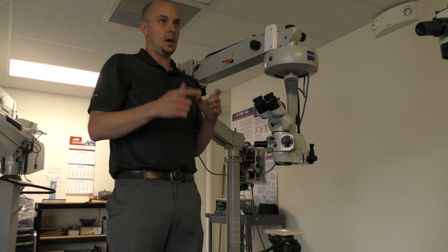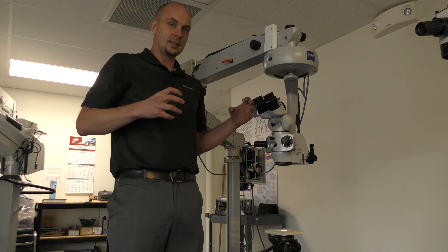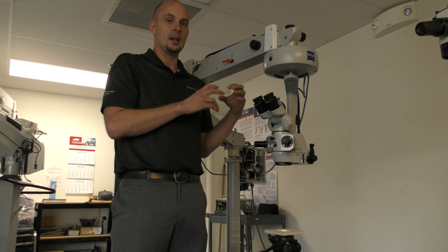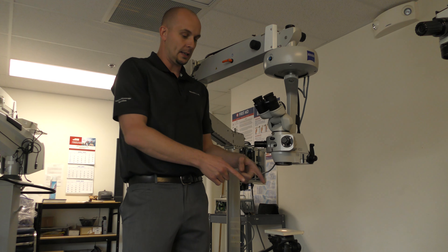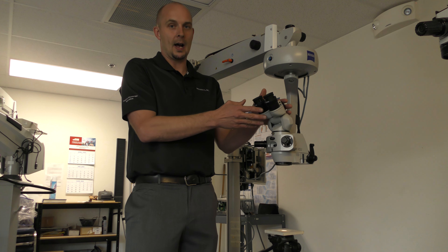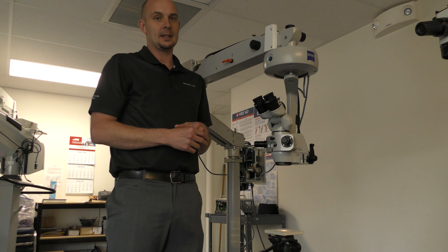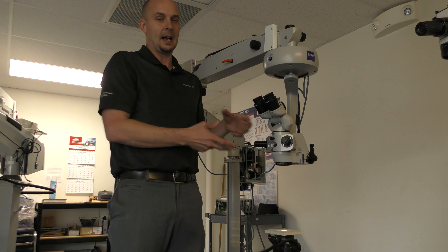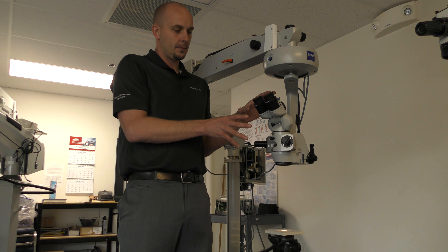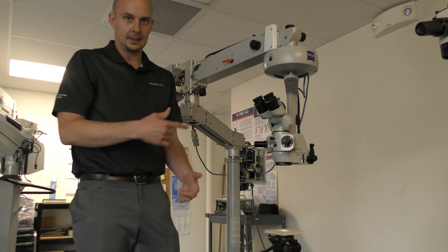Just to recap: on the spine scope it's a different system. The illumination system is fixed — there's not a lot of aligning necessary there. So when you see an alignment issue on a spine scope, it's going to be because the binoculars are out of whack, and you'll want to send the binoculars in. In some rare instances it's possible the light alignment is from the head, but I've never seen it. So ophthalmology scope — it's the head. Spine scope — it's going to be the binoculars.